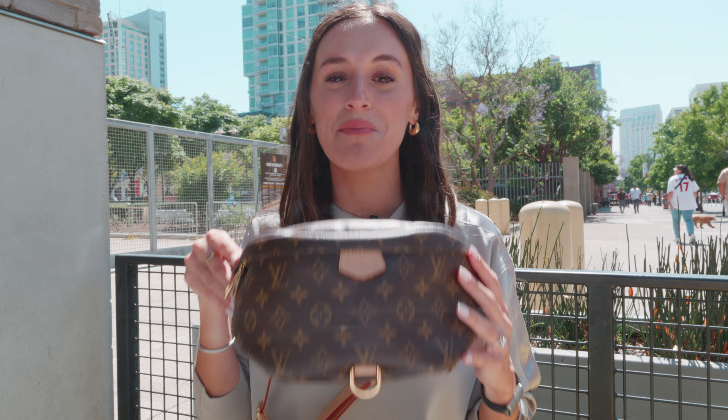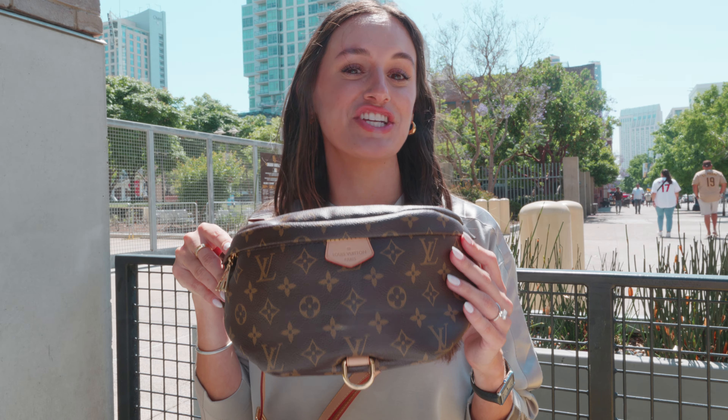And there you have it. The Louis Vuitton bum bag is definitely a great accessory to have in your closet. With all the ways you can wear it, it's a great hands-free bag to take with you on your next adventure. Even though the monogram bum bag is discontinued at the time of filming this video, you can still shop them at Fashionphile — I have it linked in the description below.